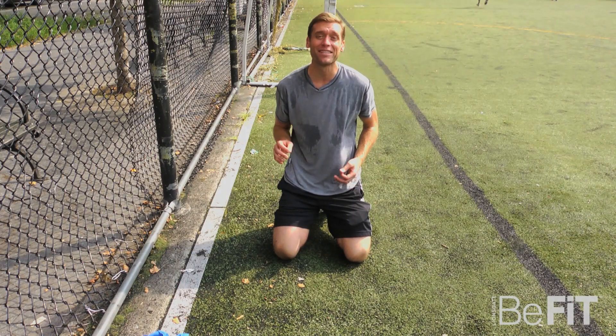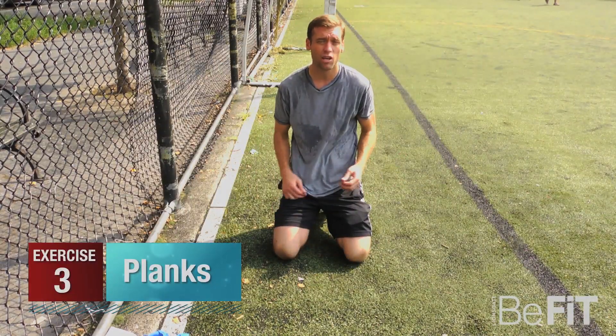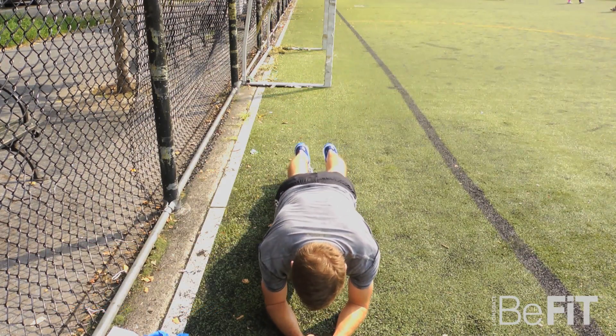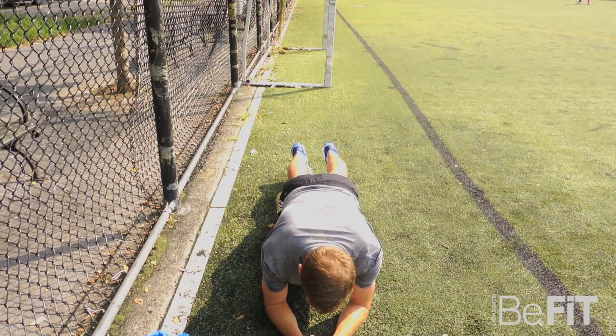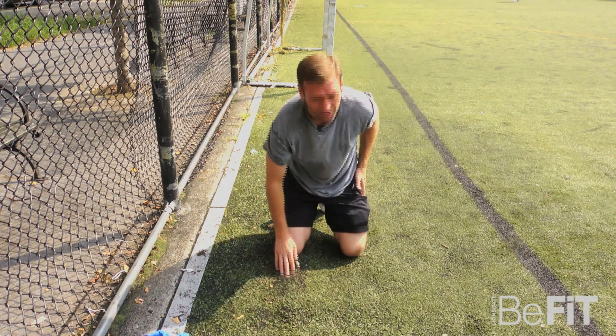All right everybody, this is my favorite time. We're doing the core — we're doing some planks. First one is just a standard plank going straight on bent arms. I've got a little bit of a curved back; in a perfect world that would be flat and straight. Hold it 30 seconds to a minute and that should do the trick.